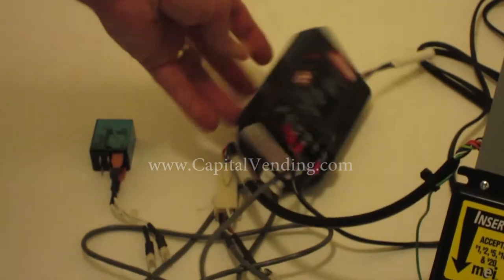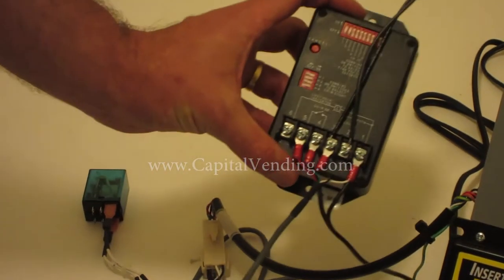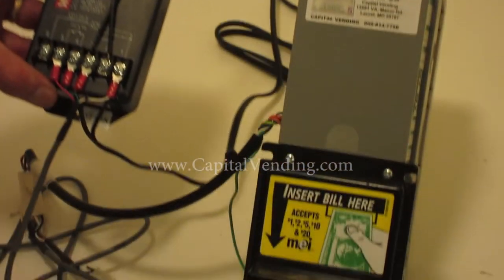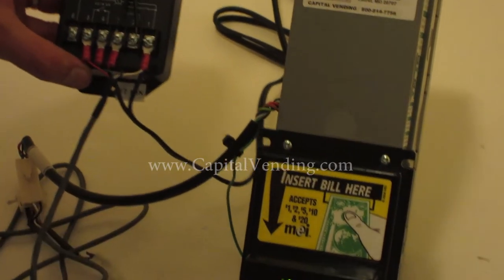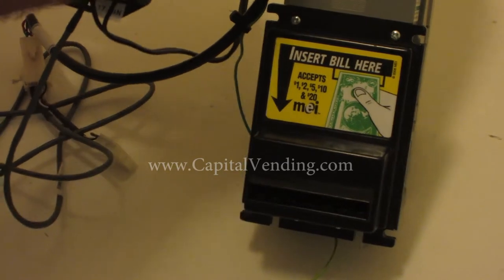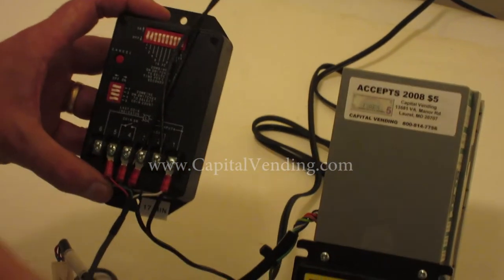When we sell this kit, we often package it with validators that will accept ones, ones and fives, or ones through twenties. For the conclusion of the video, I'm going to go ahead and start inserting money — I expect to have to insert five dollars before I get my output, which is indicated by this lamp.